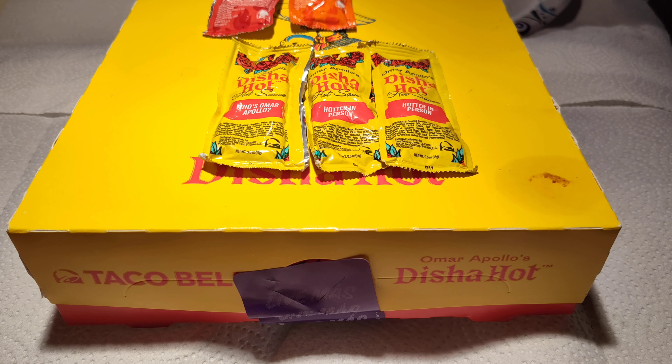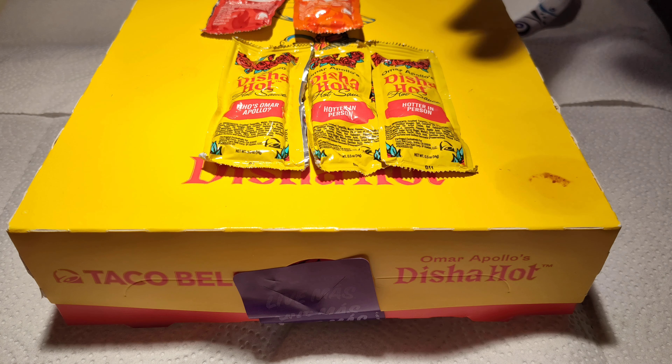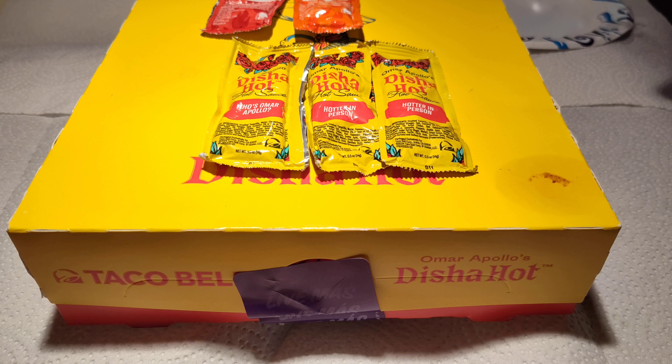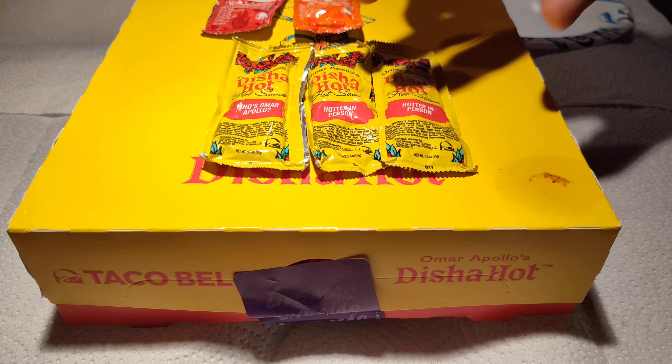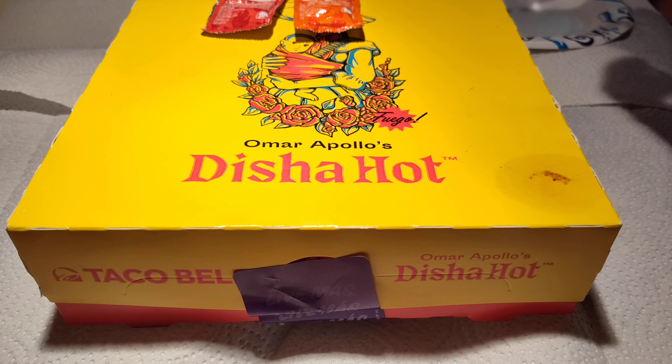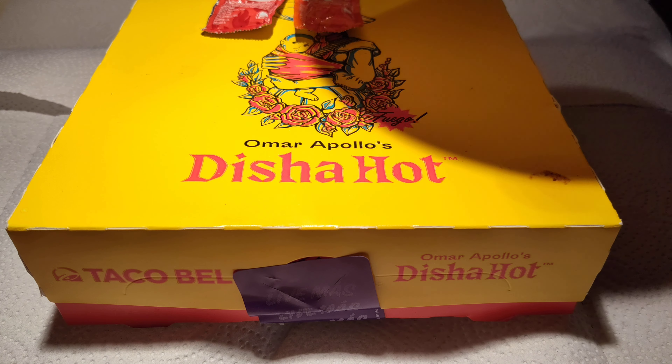We're gonna see how it stacks up against the Fire and Hot sauces, and see if it's something I need to incorporate by buying a bottle, or something Taco Bell needs to add to their day-to-day lineup. We'll stand it up against the Fire and the Hot and see what's really good, especially since sauce — just like food and drink — does not live in a bubble. I'm gonna try it on its own and then put it on some items.